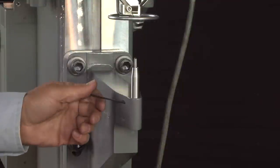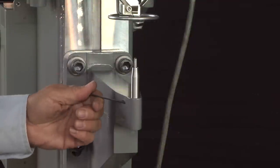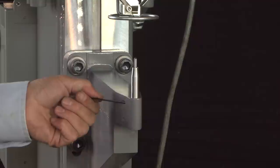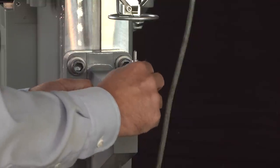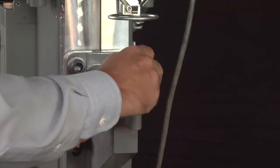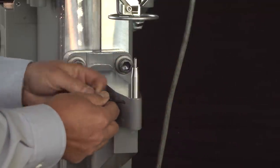To replace the anvil you'll need an allen wrench to loosen the locking set screw. Once the locking set screw is loosened you should be able to remove the anvil. Replace it with a new anvil and lock it in place.